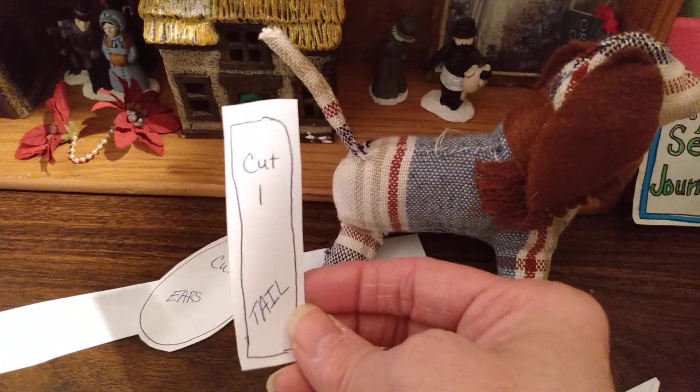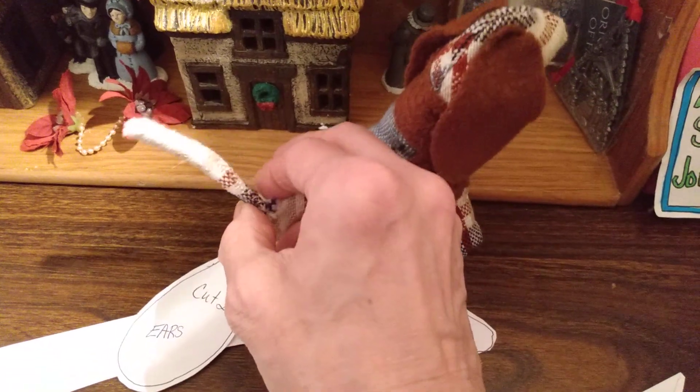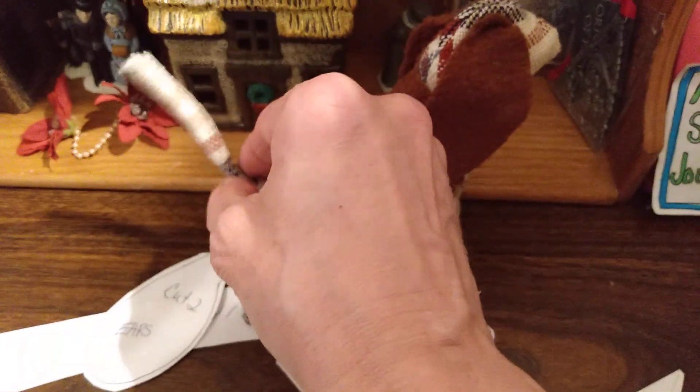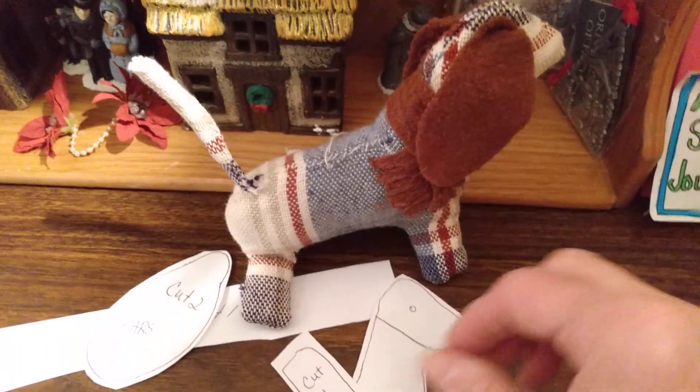Next, I did the tail, which is just a rectangle. I found out the hard way that the tail won't stay up unless you use a toothpick in there, or some sort of thin little piece — like maybe a piece of straw or something like that. It's not going to stand up on its own.